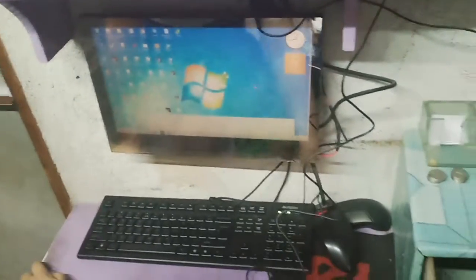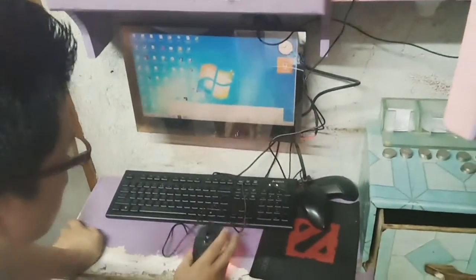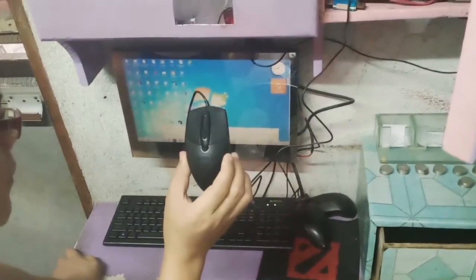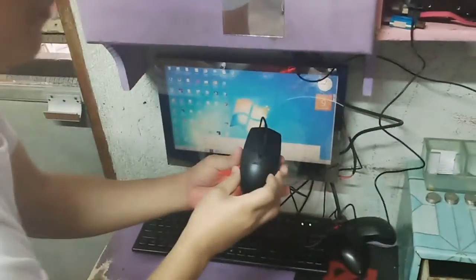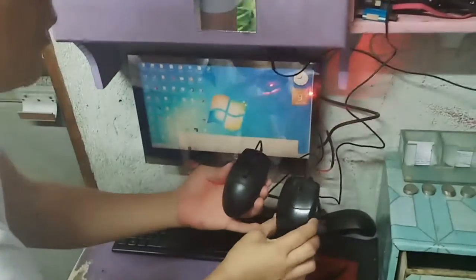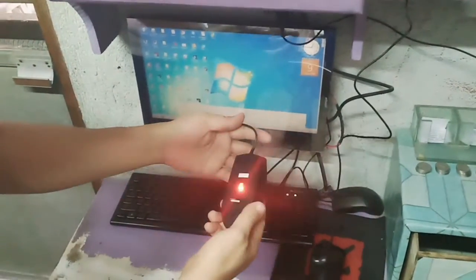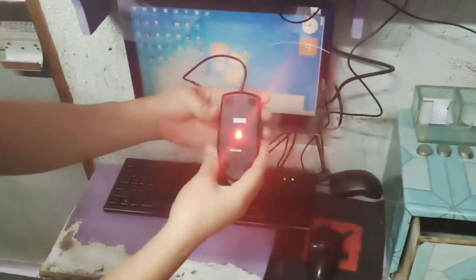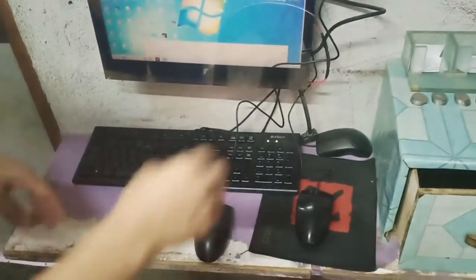Ano yung response niya? May tatak pa yan — purub. Compared dito sa... Kaya guys, order na kayo sa Lazada. Ang muna. Ayan o. Bapang talaga siya ang original. Di lang natin alam kung magtatagal siya. Yun nga. Tetestingin muna natin. Yun lang.